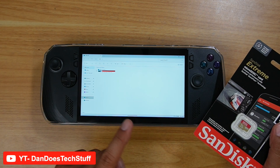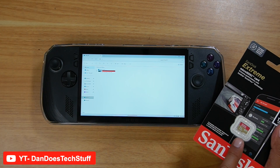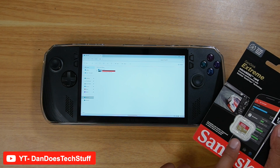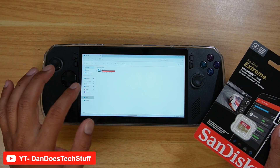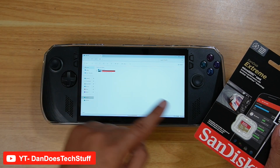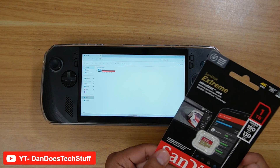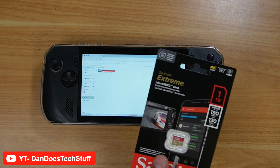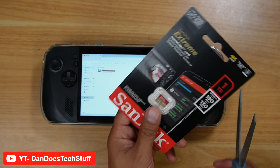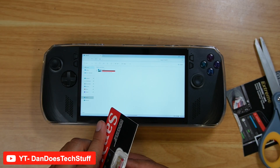My suggestion though: if you're going to download a game — and I've had personal experience with this using other PCs — if I download a Steam game directly to the SD card, sometimes there's a potential for it to get too hot, and it'll stop downloading and could potentially damage your card. So what I normally do is download the game first to your ROG Ally X internal hard drive, and then do a transfer over to your SD card. That's what I would do. Let's go ahead and open this up and install this 1TB micro SD card onto the ROG Ally X. It's crazy to think that these cards, as small as they are, can hold a terabyte worth of data.